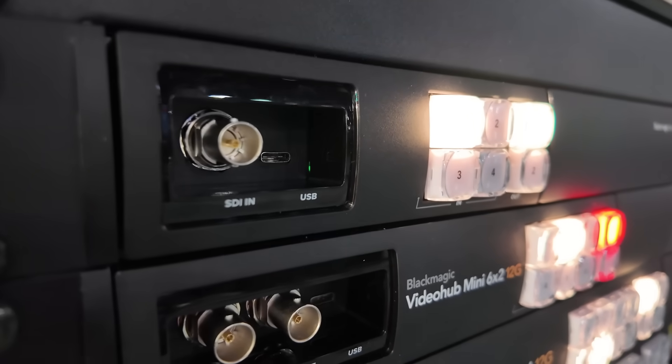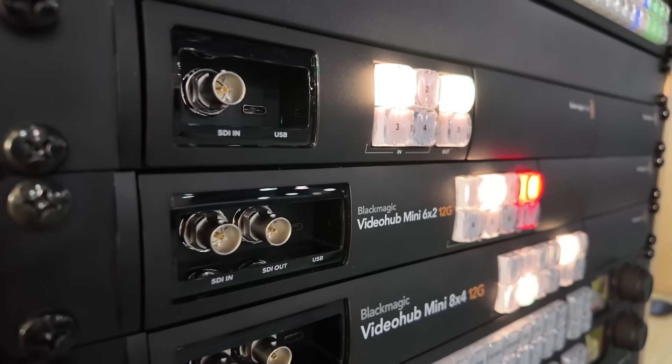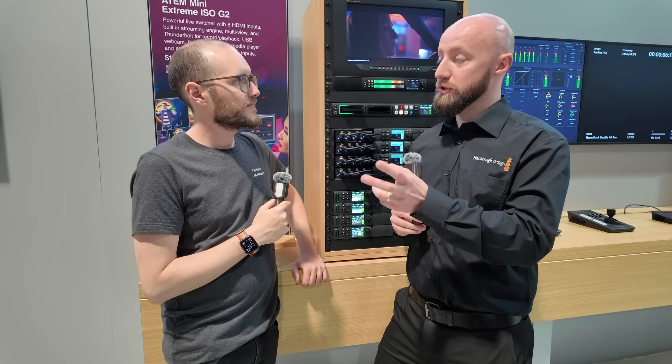There's also space for a webcam output on this. If you've got it on a desktop and want to take some video feeds in and output one via webcam, it's great to have that option. Whatever's on output two in the case of the smaller model, or output four on the larger one, is dedicated to the webcam output.